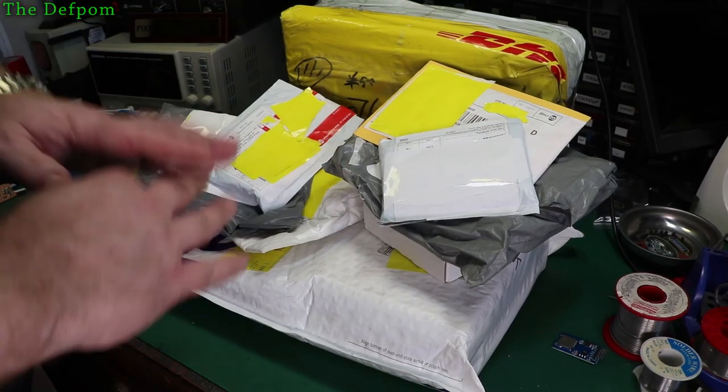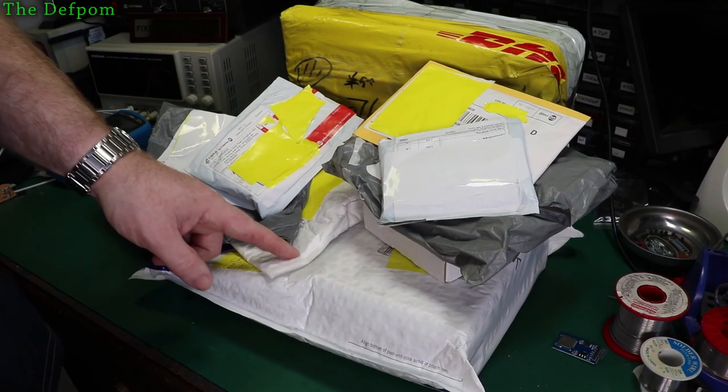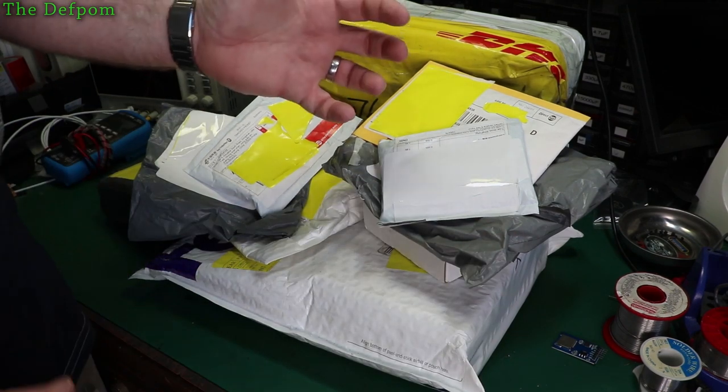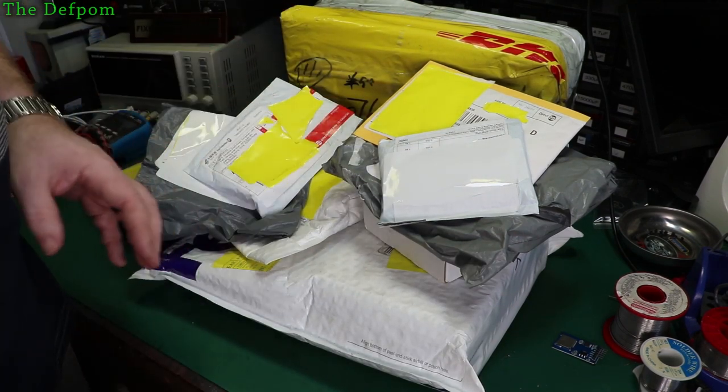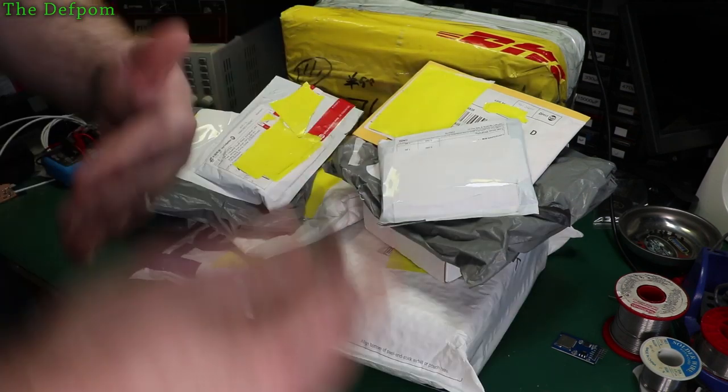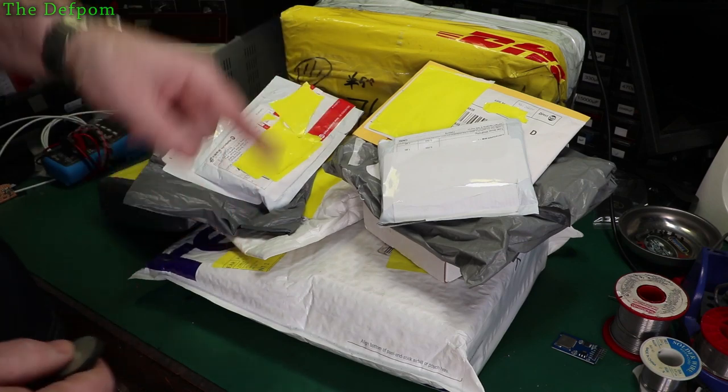I've got a load of mailbag items here. I'm gonna do a mega mailbag. I've got some review items in here, all sorts of stuff, and there's a lot more coming. I've got so much stuff coming I'm going to be doing lots of mega mailbags. I'm going to be doing lots of items, chopped editing, trying to speed up the whole looking at them thing. Stick around and see what I've got.